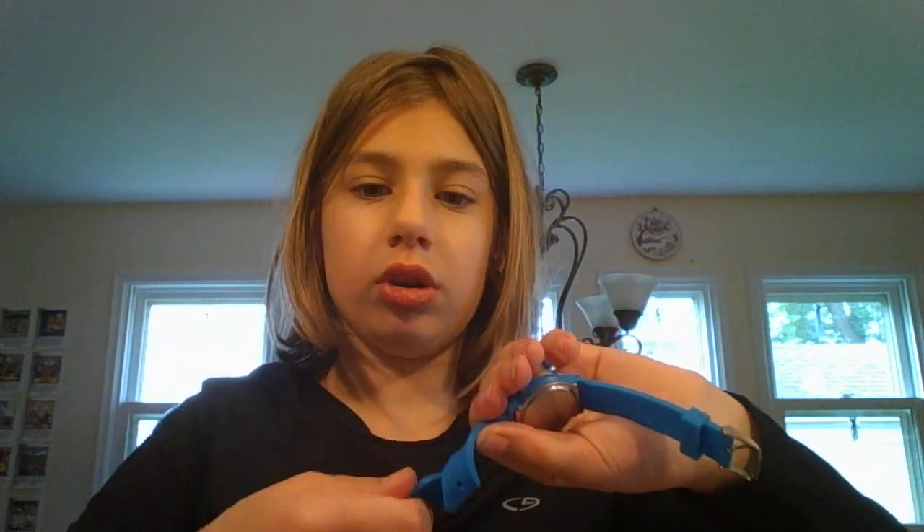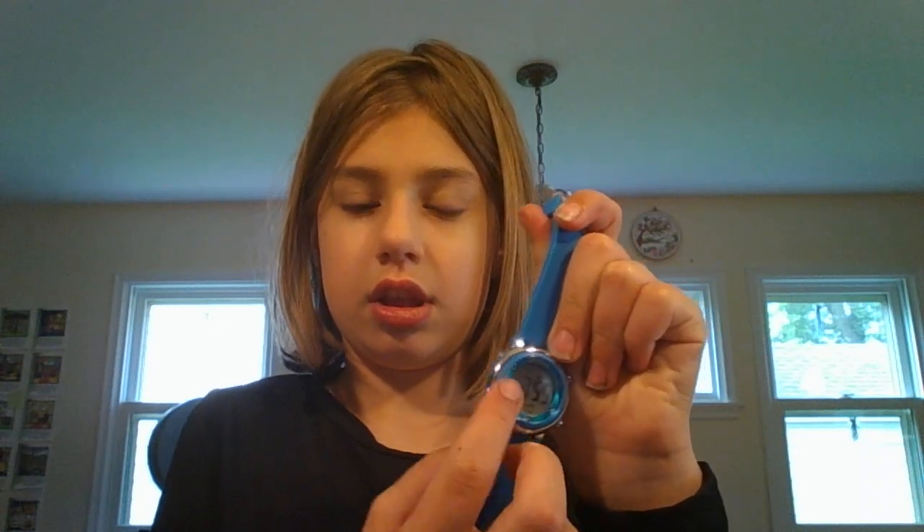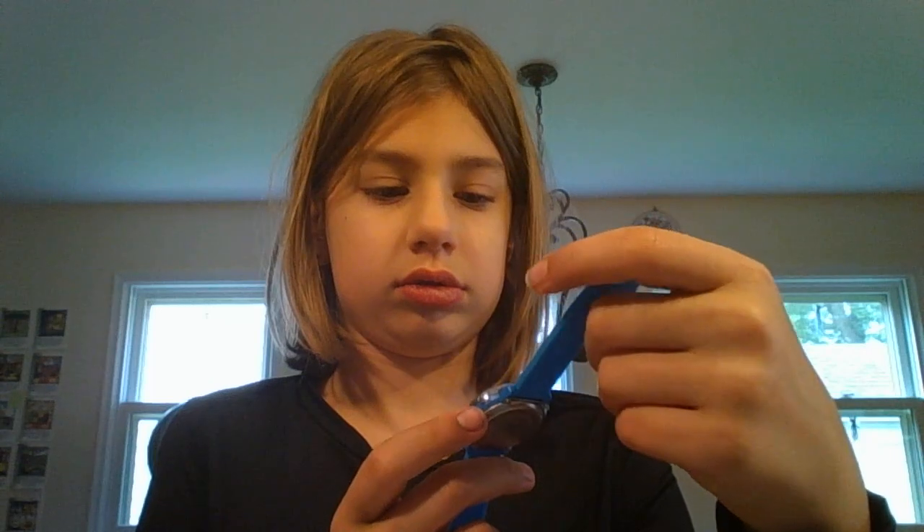It has a thick silicone wristband with a metal buckle. The color matching is very good, with the band going to this part of the casing. This is crystal, not scratch proof — it's not plastic, it's crystal. It has a metal backing with a battery that will last two years. Very good quality. Comfortable to wear.